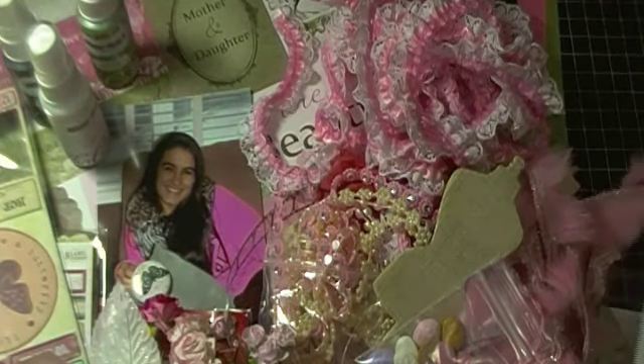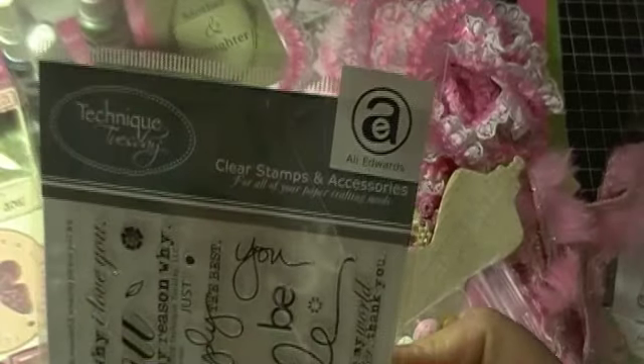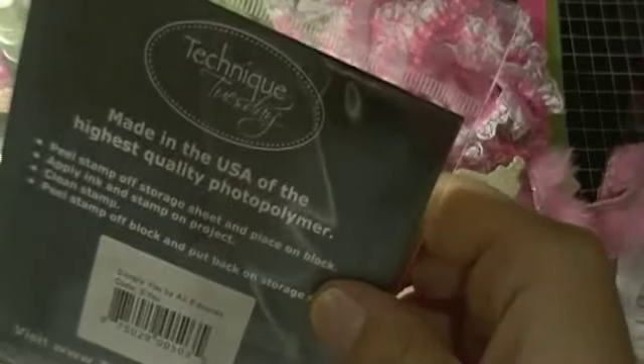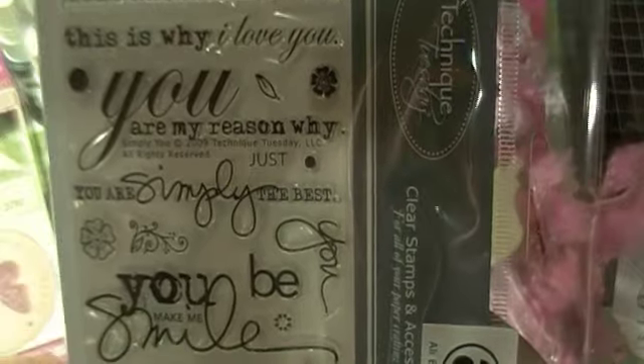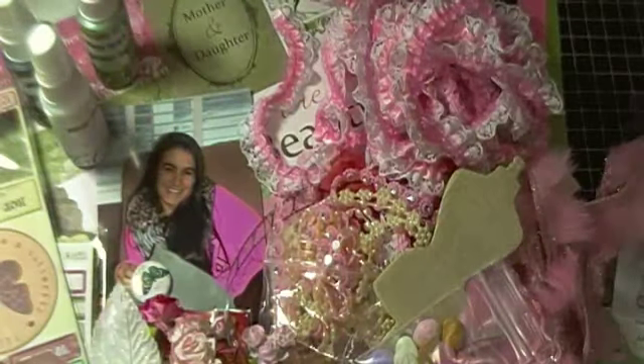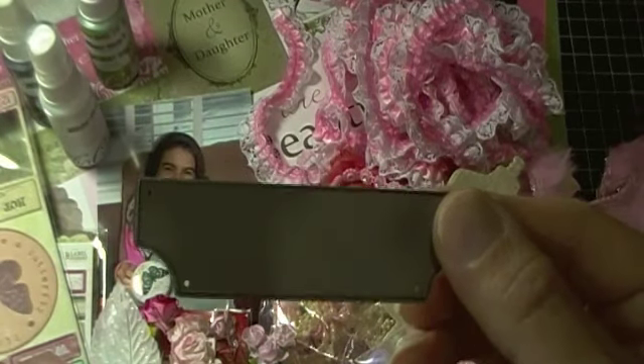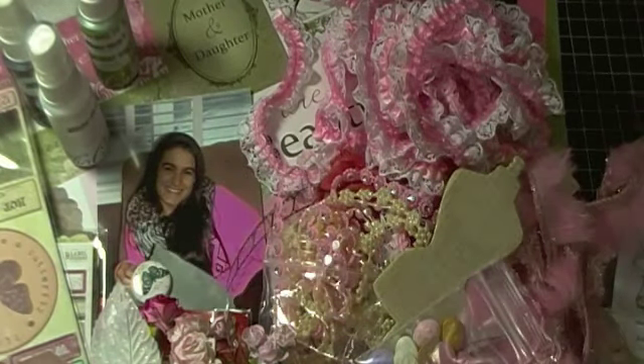The other stamp I picked up to maybe use is from Allie Edwards, and this one is her Simply You sentiment. It's got some really nice sayings: 'you make me smile,' 'you're simply the best,' 'you make my world that much brighter,' 'thank you.' And then to go along with that I picked out an MFT die — it's their ticket tab that I may use for the sentiment.